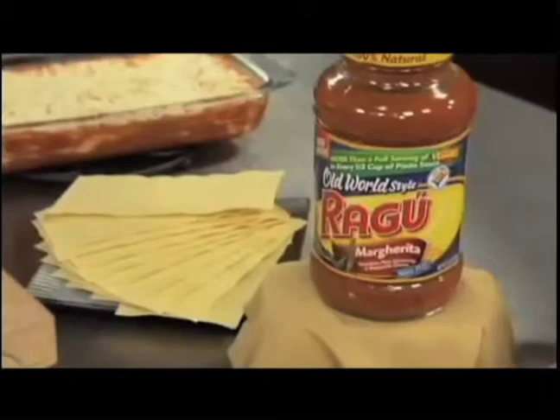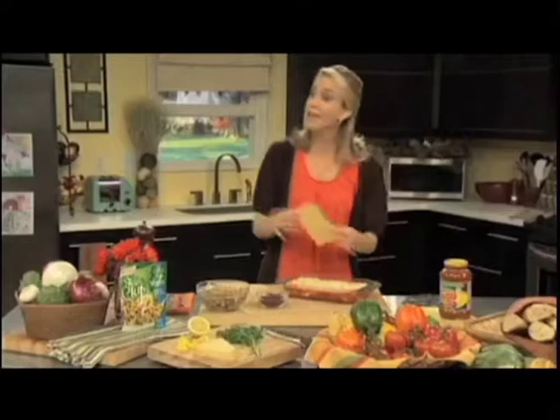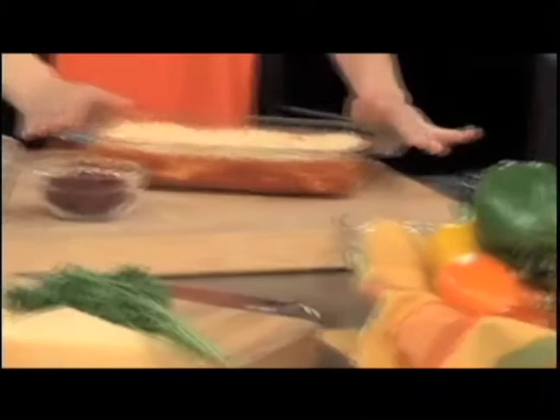Two of my favorites are Ragu no-boil lasagna and Nor-Side stuffed pork chops. To make the lasagna — I really shouldn't even say make because it's very little making involved — we use the Ragu sauce, we take no-boil noodles, the sauce cooks the noodle. You pile on some ricotta, some eggs, all the things you usually put into a lasagna, and you top it off with a little mozzarella cheese, and you've got a great lasagna. So easy.